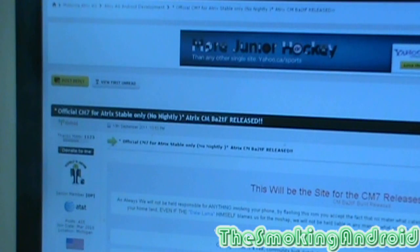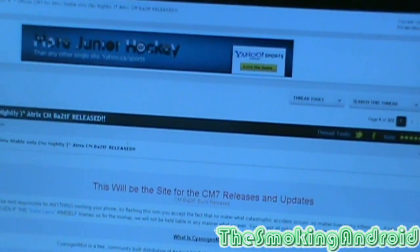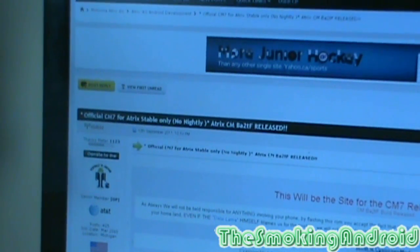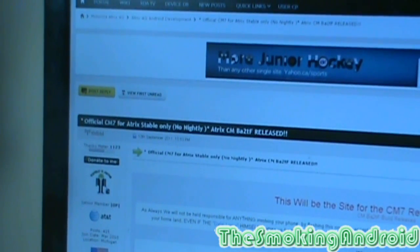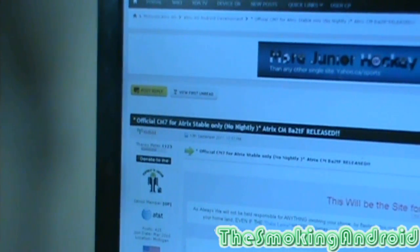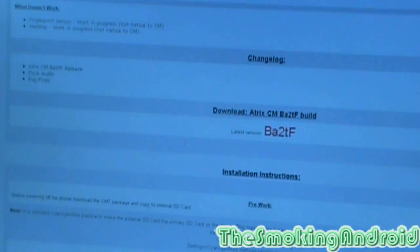The first method is downloading it to your computer, pushing it to your SD card, and flashing it from within. First thing you want to do is navigate to the XDA Developers site, go to Atrix 4G Development, and find their official thread. Scroll on down to where it says Download. Here you can see the change log — Atrix CMBATF release, dock audio support, and a bunch of bug fixes as always.